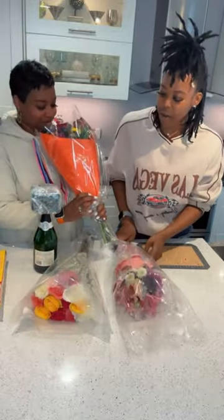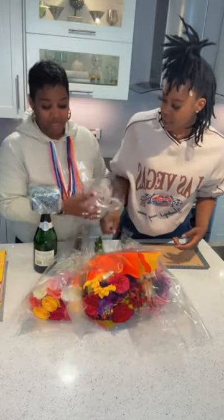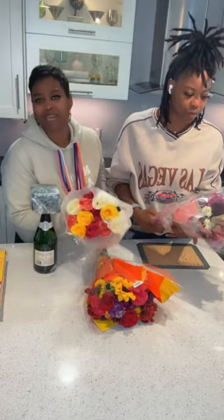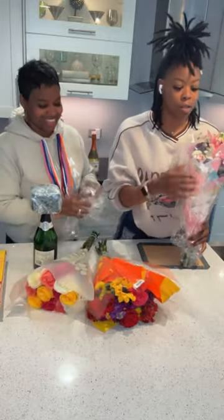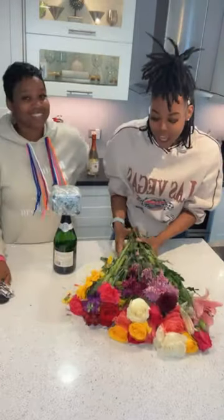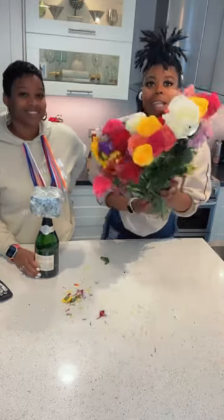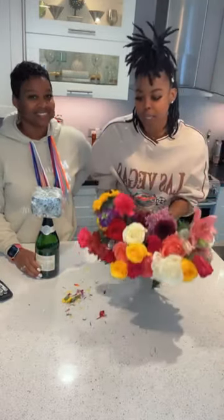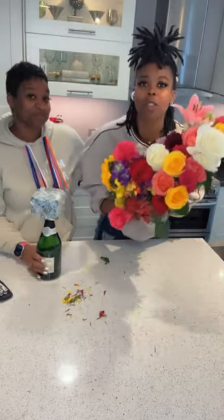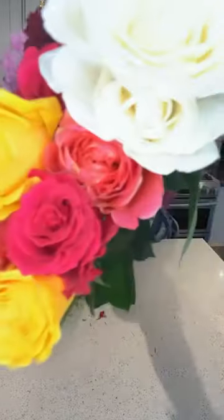We're going to actually cut them. Okay guys, we just finished unbagging these flowers and now we're going to cut them. We're gonna fast forward the cutting because it's gonna take a while, but when we're back we'll show you how to put these flowers on to this bad boy right here.